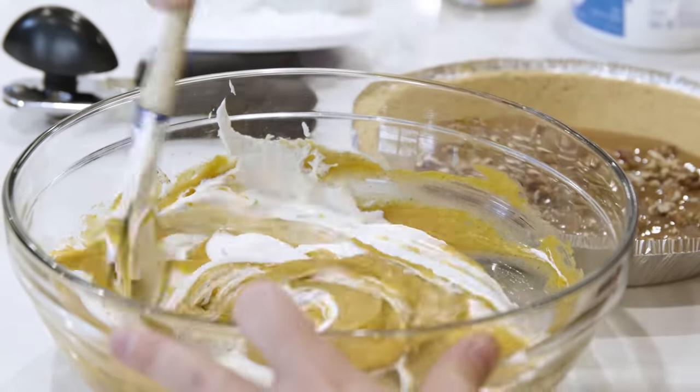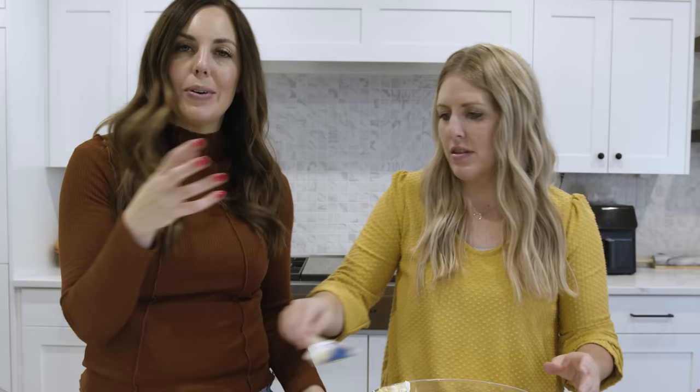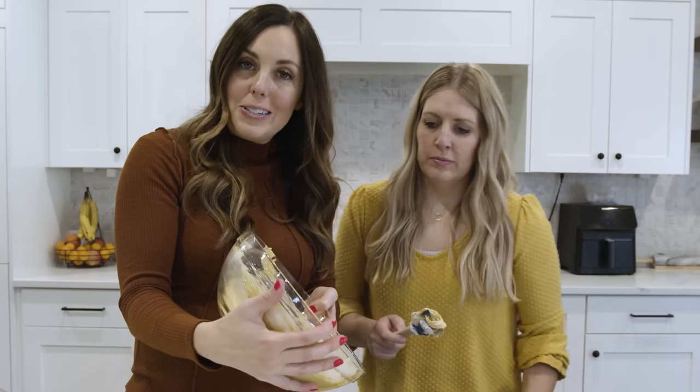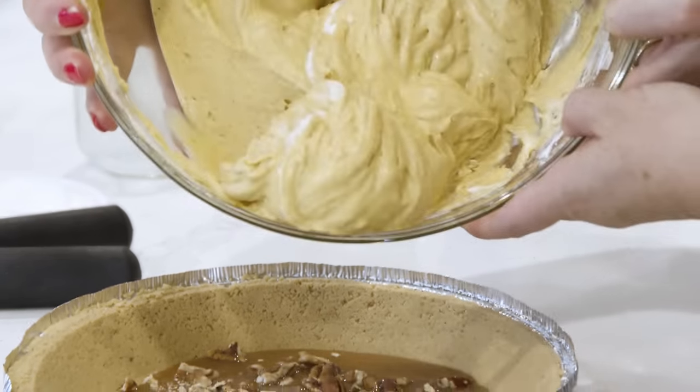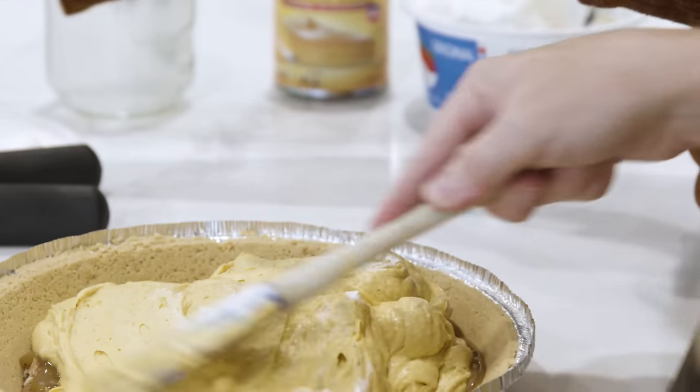If you want to, you can use an electric beater or mixer to mix this all together, but we didn't want you to have to listen to that sound, so Kristen's getting her cardio on. Now we're just going to dump the pie filling right in and spread it on top of that caramel and pecan layer.